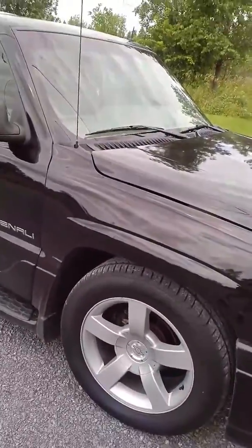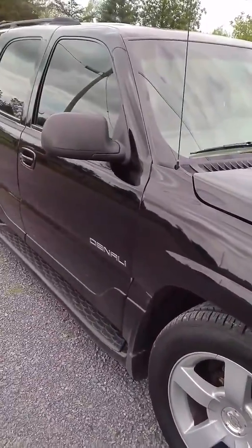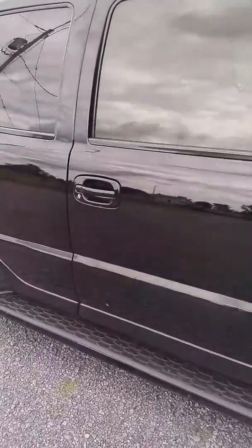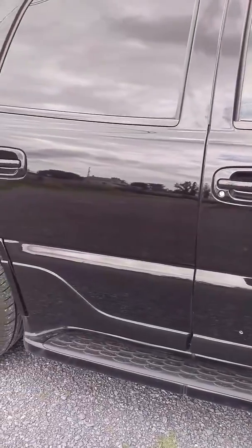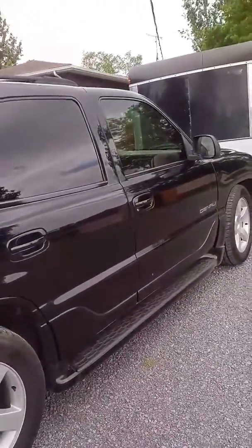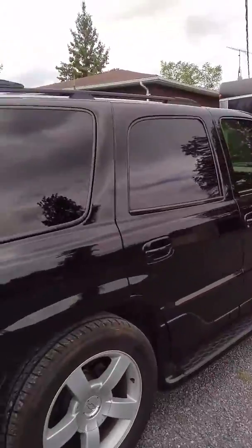I just want to show you a little bit how this ceramic coating works besides the shine. This vehicle hasn't been washed in two weeks — the wife drives it back and forth to work all the time. It's a little bit dirty still down on the bottom and along the back here, but that's kind of what this stuff does: it has a great shine unlike anything else.